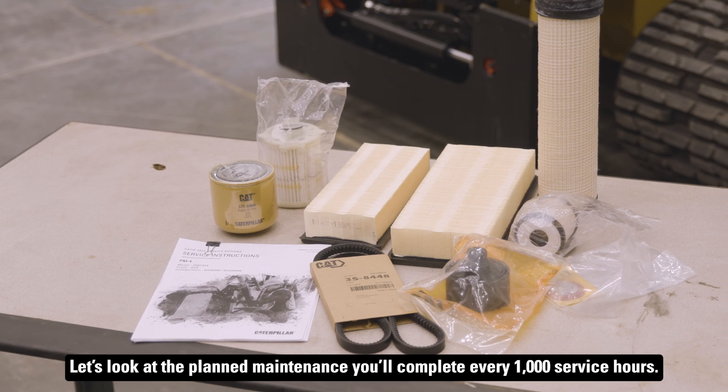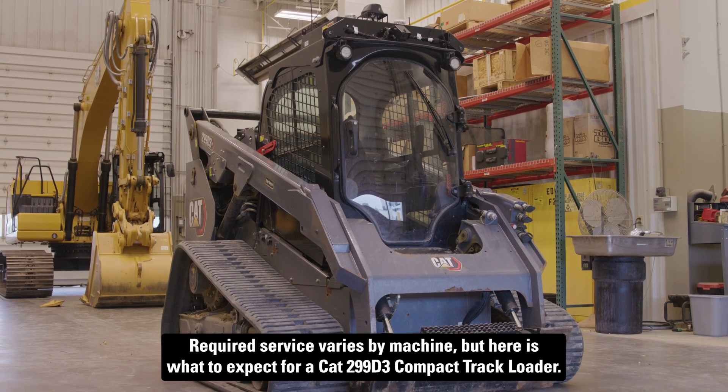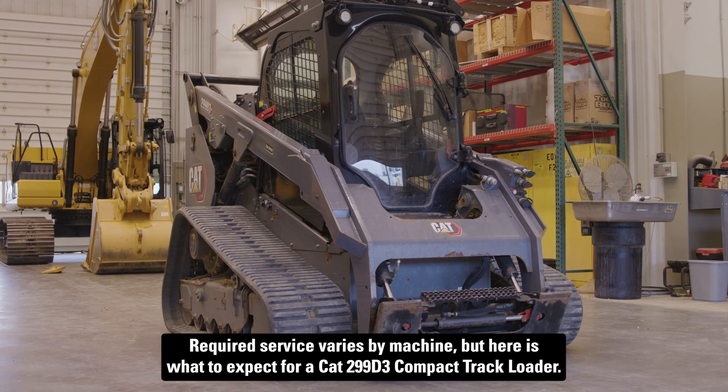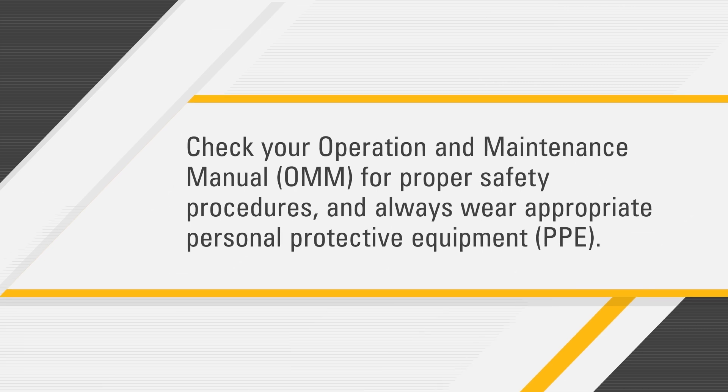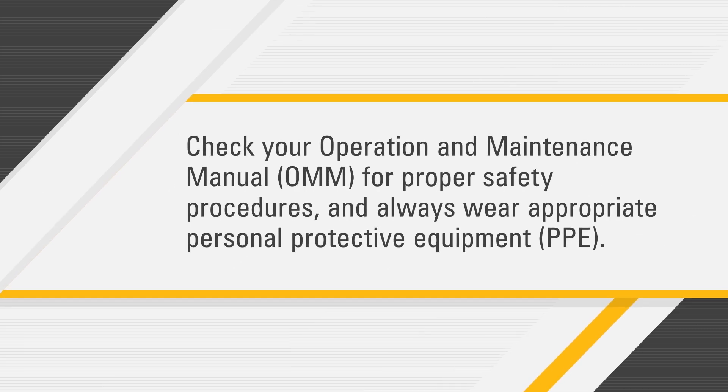Let's look at the planned maintenance you'll complete every 1,000 service hours. Required service varies by machine, but here's what to expect for a CAT 299 D3 compact track loader. Before you get started, check your operation and maintenance manual for proper safety procedures and always wear appropriate personal protective equipment.